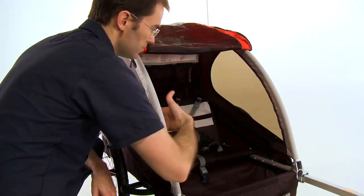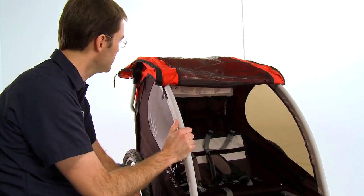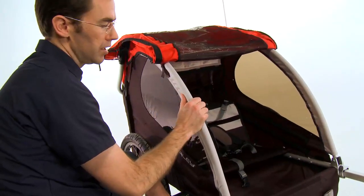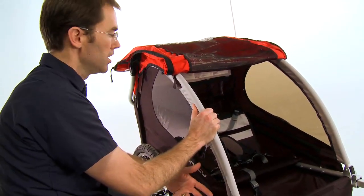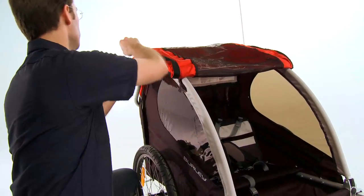There are two large windows in the trailer that are both tinted and provide UV protection and a great view for your kids. The seat itself and the rest of the cover on the Honey Bee is made of 600 denier polyester. It's a very durable material, and it's also easily washable — that's always a consideration when kids are involved.